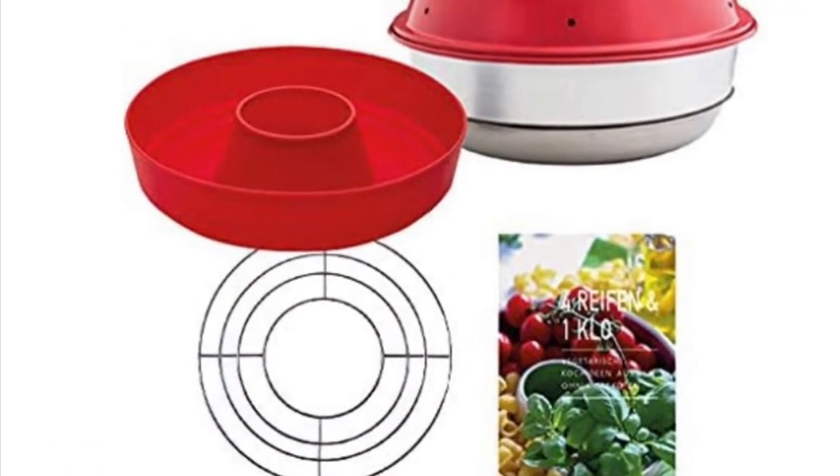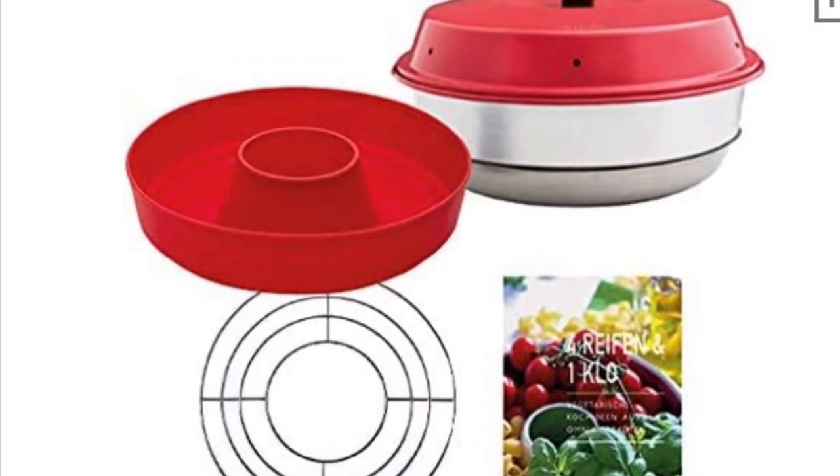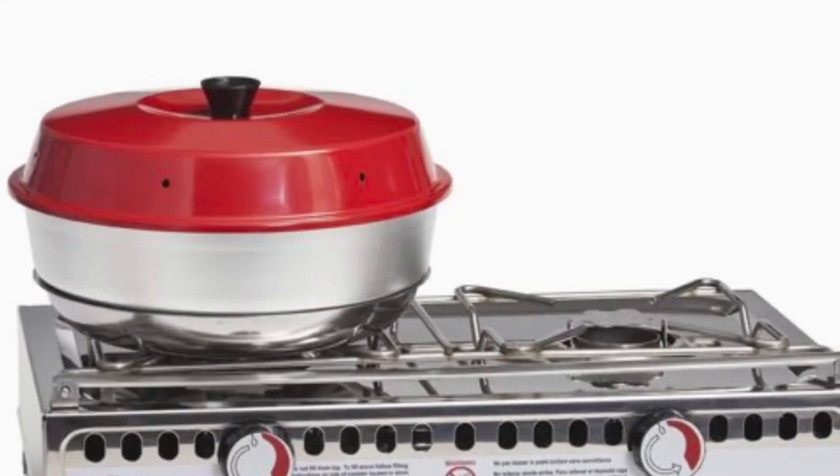Hi guys, just a wee review of this Omni oven that I eventually purchased.